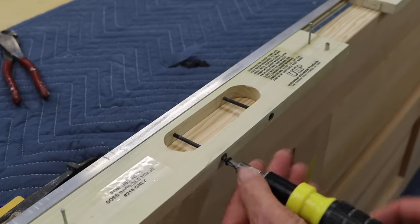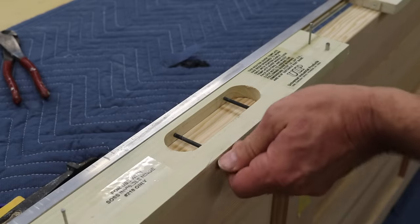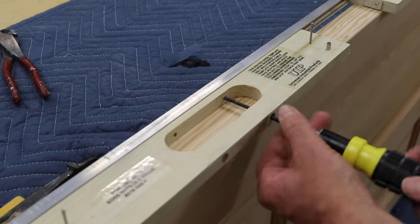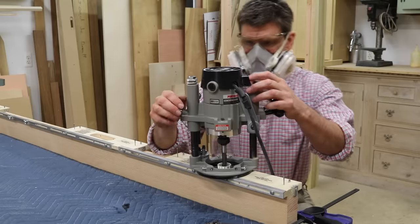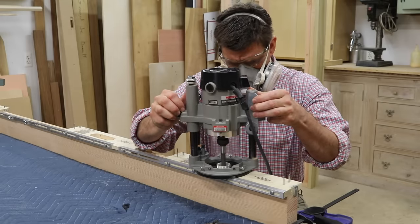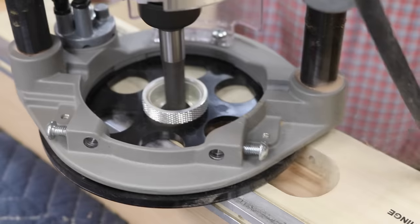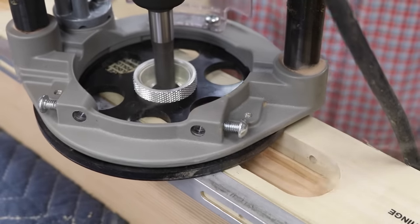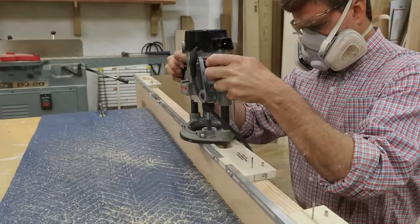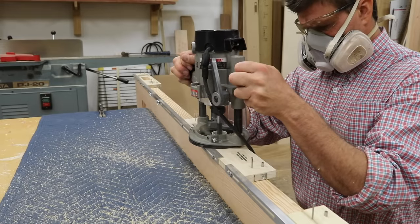I'm removing the guide pins and next I'll set the depth of the router to create the shallow mortise. The depth of the shallow mortise is the critical measurement, more so than the deep mortise. To find the depth of the shallow mortise, refer to the template that comes with the hinge. For the 218, the depth of the shallow mortise is 13/32 inches.